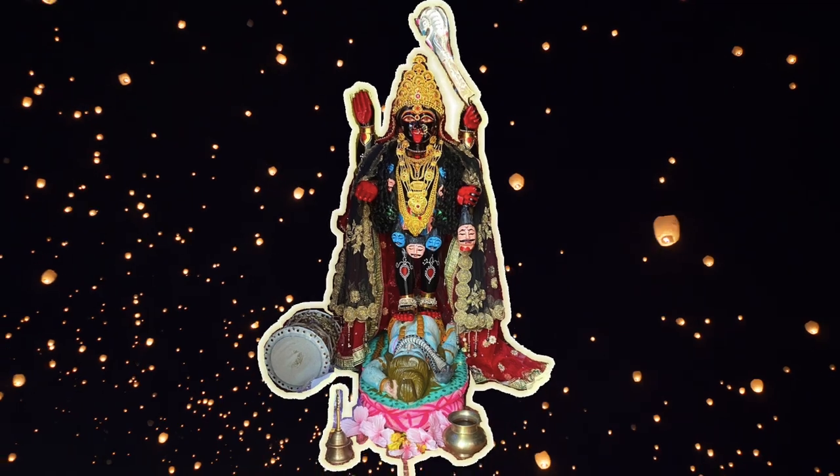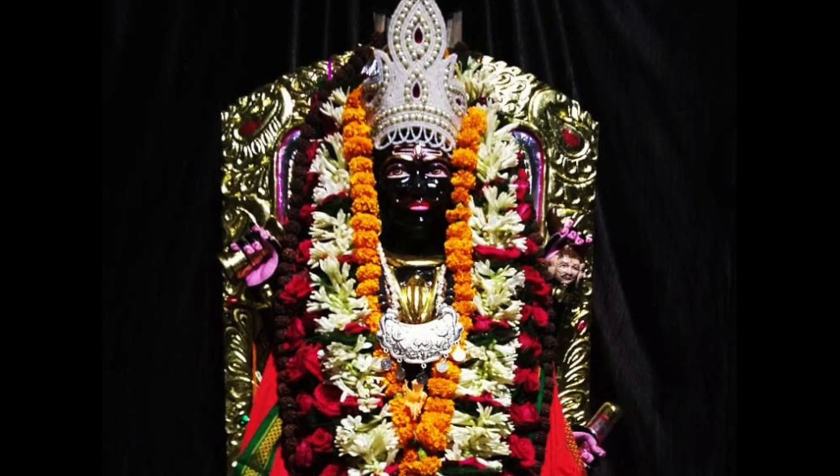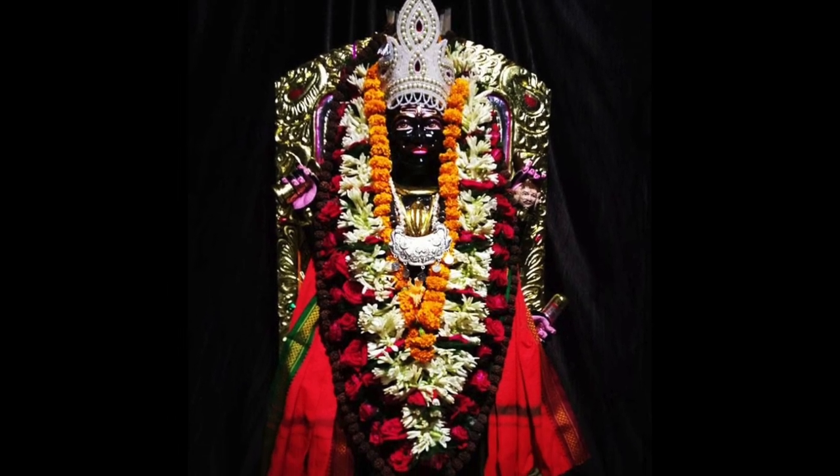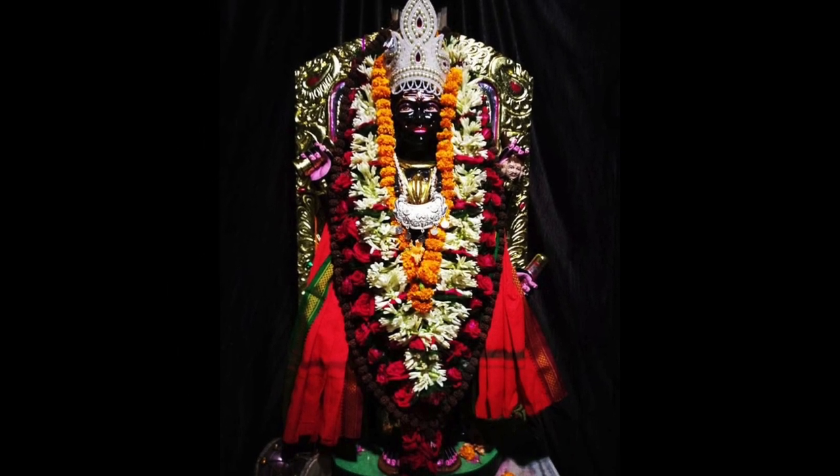श्री नाज्यिक गुरुजी को आदेश, माभगवती को आदेश, रांची वाले भाहिरब बाबा को आदेश — आप सभी को आदेश आदेश।